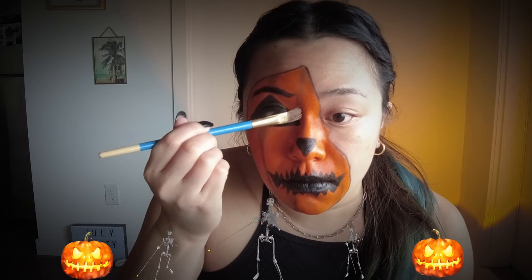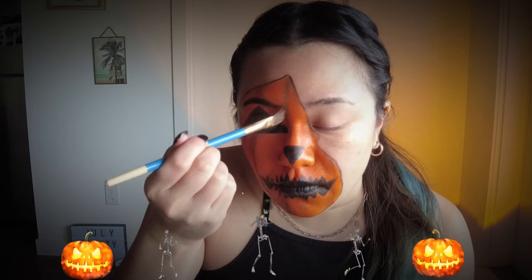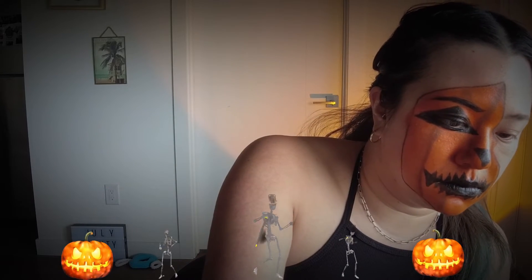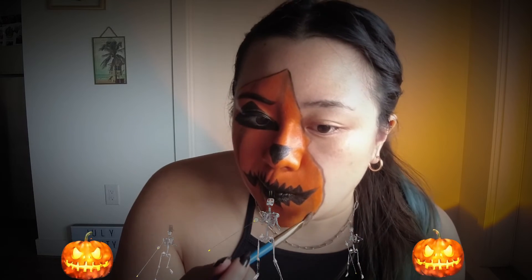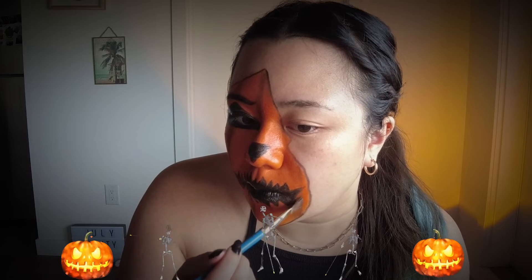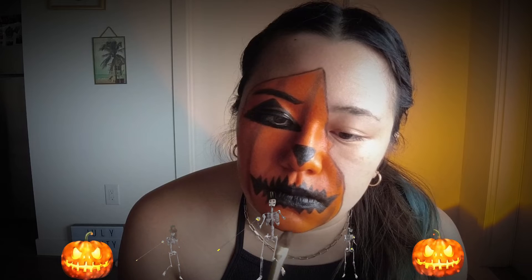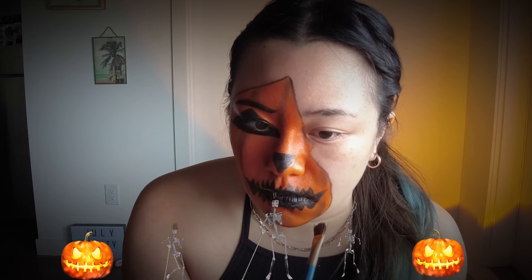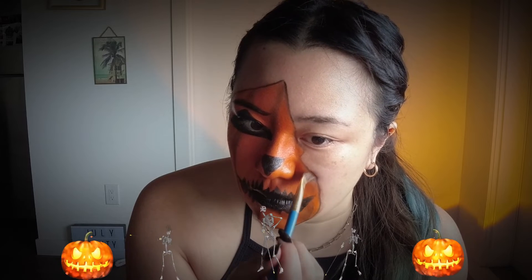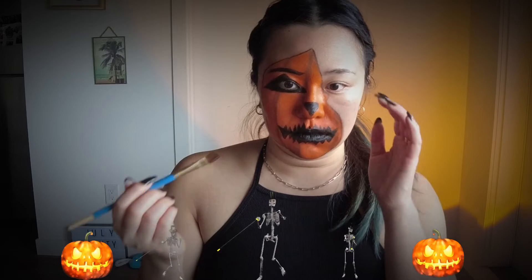Now I'm going in with a brown. If you don't have a brown, you can make sure there's barely any black on your brush, or mix some orange with the black. We're making curves down the face, just like you would see on pumpkin ridges. You want all of these curves to curve inwards, making that part of your face look more like a pumpkin. I'm taking that same brush and going around the edges, blending it in a bit. We're going to go over this with fine detail later.